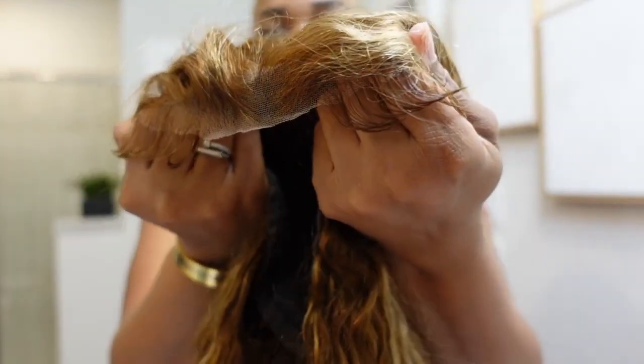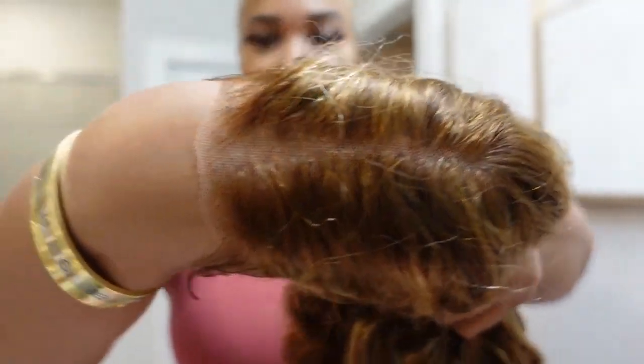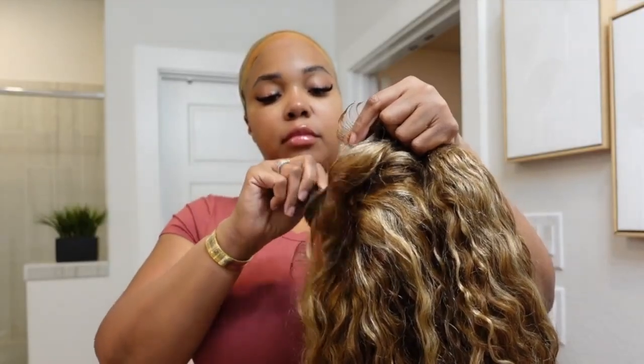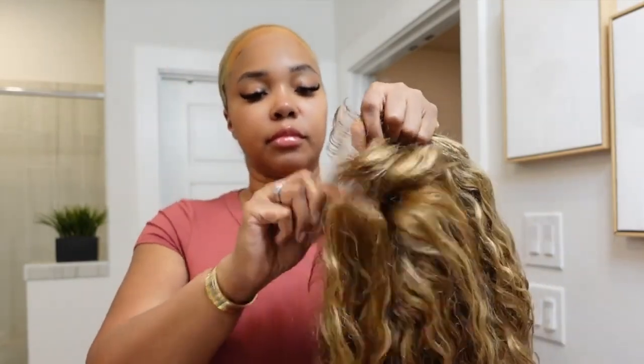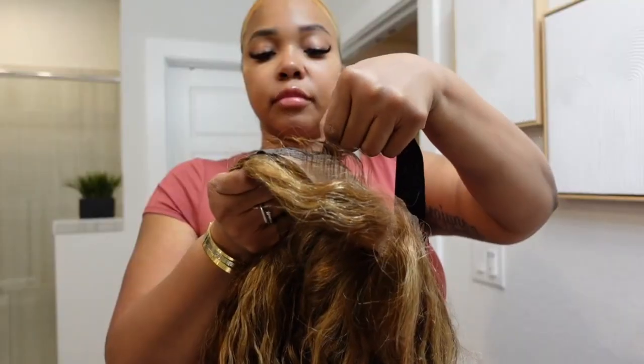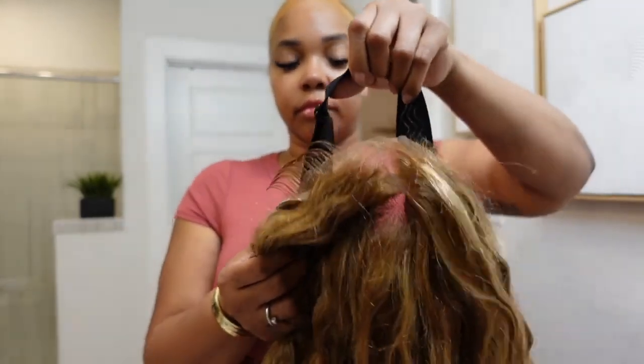This is Julia Hair's 7x5 honey blonde water wave wig, which is pre-cut and pre-plucked — do you see that hairline? This wig is completely glueless. It comes with an adjustable band so you'll have that extra security when you put it on your head. It's not going anywhere — it's nice and snug.